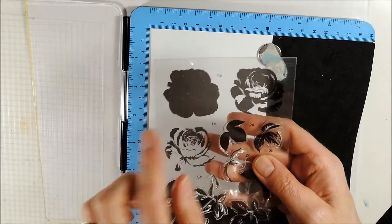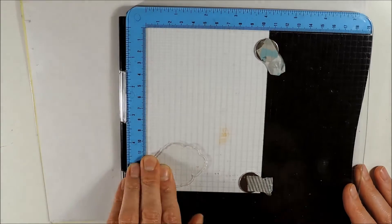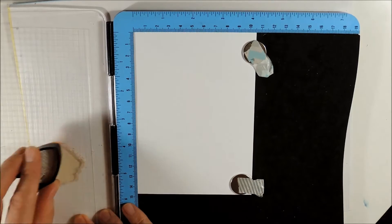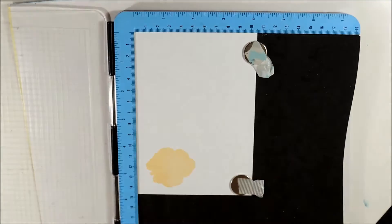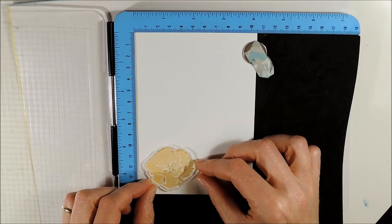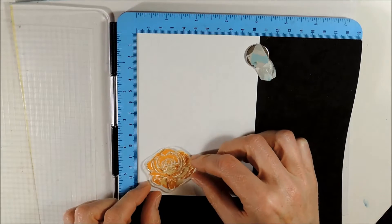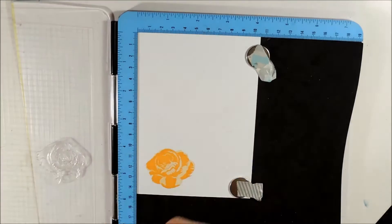For my first card I will be using this stem set and I am starting with the first stem which says 1A, inking it up using the lightest shade of the three colors I will be using. The first color is Momento Cantaloupe. Next I am using the stem which says 1B and positioning it over the first stamped impression, inking the second stem up with Momento Tangello. Now I am lining up the third stamp which says 1C and I am using Momento Ladybug.